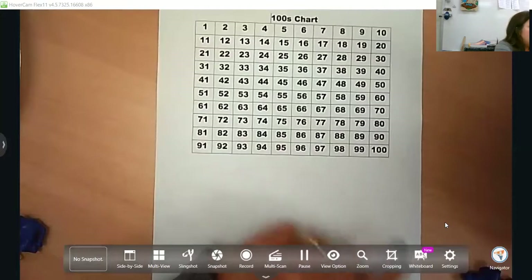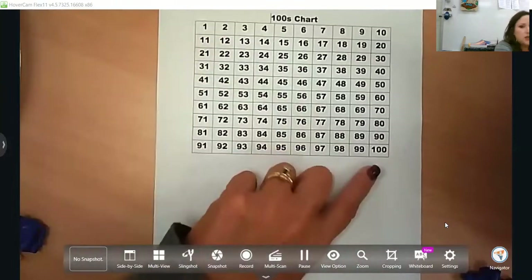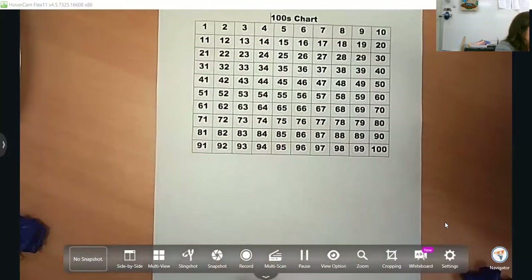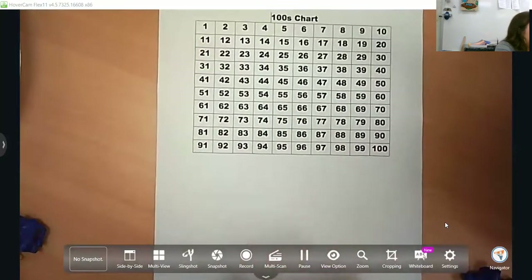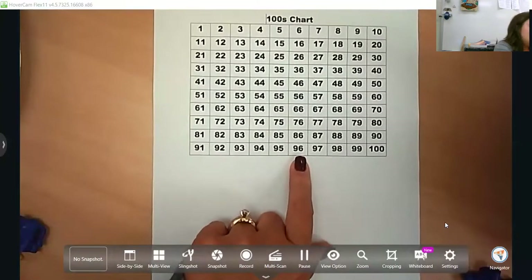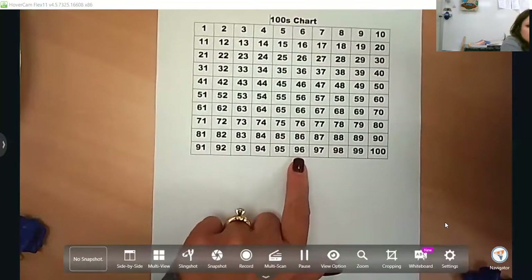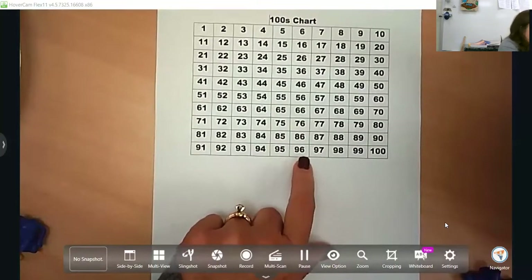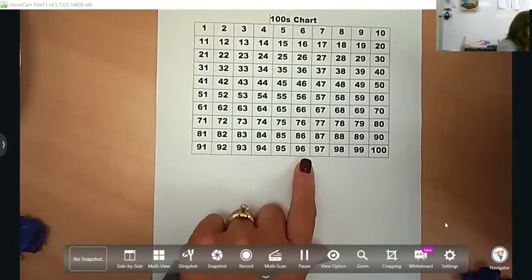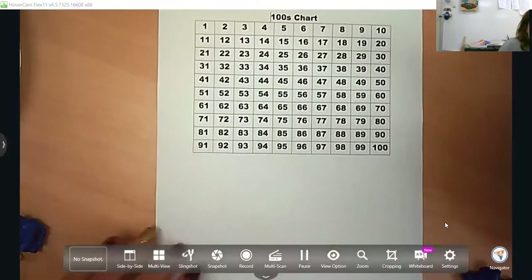They do not need to know how many tens — like nine tens and six ones — until first grade. But if your child's ready for that, you can talk about how the number 96 has nine groups of 10 and six ones by building that with rods and ones or drawing it. That is not a kindergarten standard; it comes in first grade.